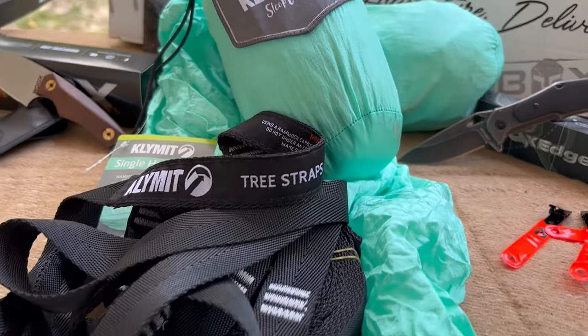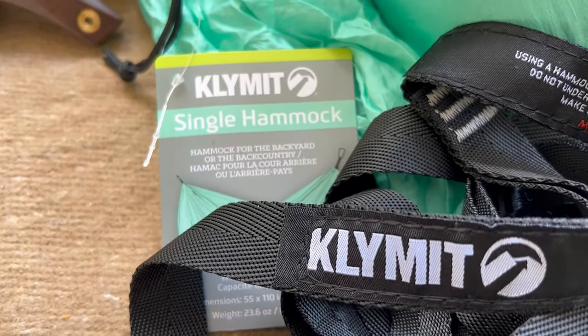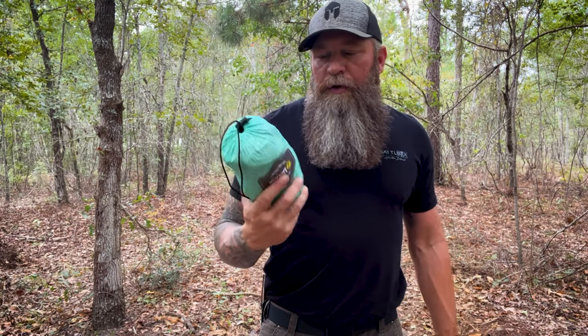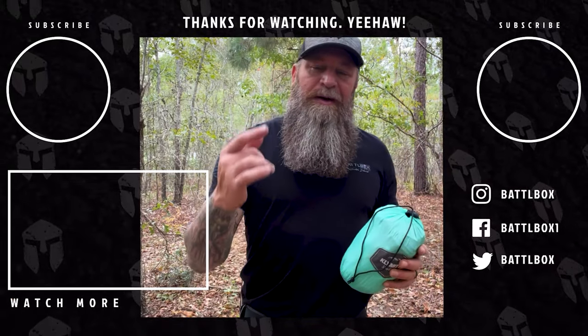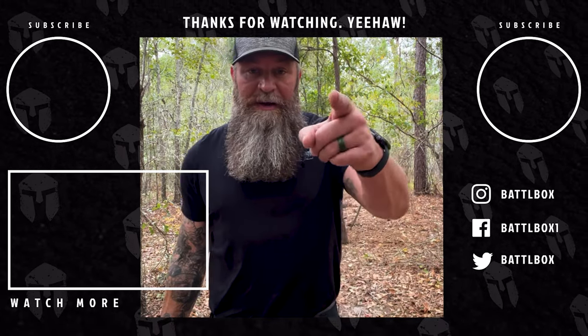That is the Klymit single hammock from mission 92 of Battle Box — really cool hammock, I absolutely love it. Get outdoors and try this thing out. Keep it in your vehicle — go to a park, find some trees, hang it up and relax. There's nothing better than a good 30-40 minute nap in a hammock, trust me. You can also use it for camping — throw a tarp over it, get an underquilt and overquilt, and sleep suspended off the ground instead of in a tent. It's awesome. As always, I appreciate you guys watching — like, comment, share with your friends, hit the bell and subscribe icons. I'll see you next time. Love you, mean it — y'all be good, get outdoors.